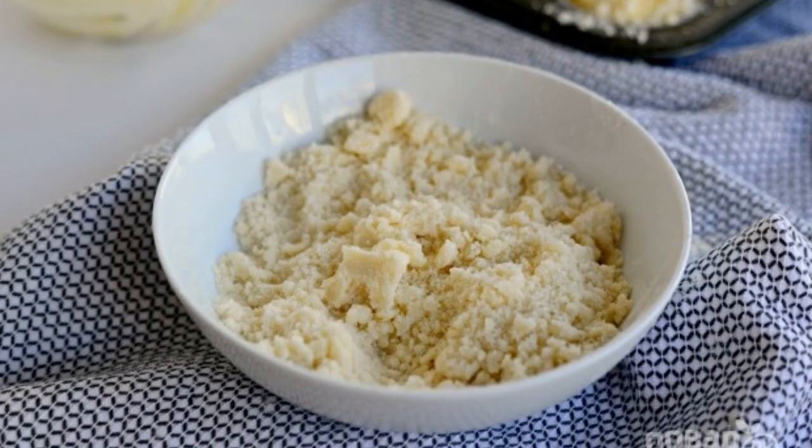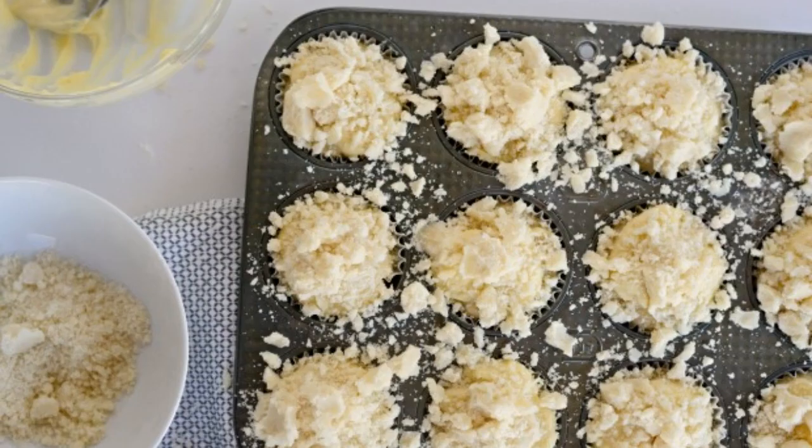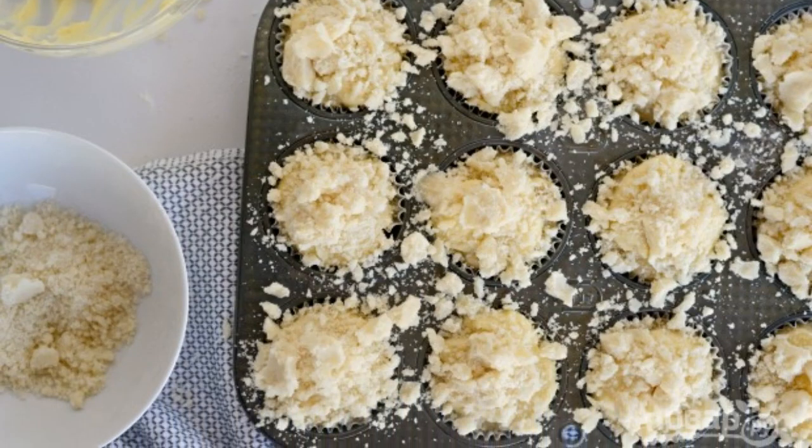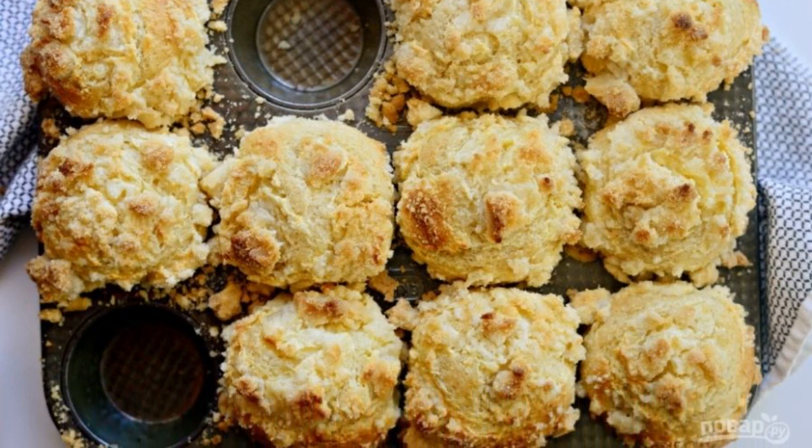Step 6: Now make the topping by grinding butter, sugar and flour into a crumb. Step 7: Sprinkle the topping on the product. Step 8: Bake muffins for 30 minutes at 190 degrees in the oven.